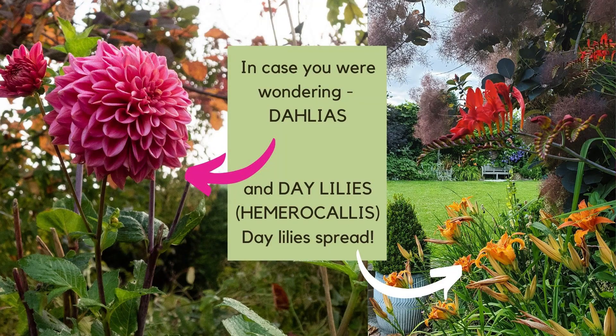With dahlias, I often leave them in and cover them with mulch and they come back the following year because we do have rather mild winters. However, the self-seeders and spreaders are covering up these emerging dahlia shoots, and the shadow is giving slugs and snails a chance to have a nice nibble at them in peace.